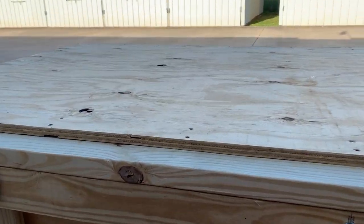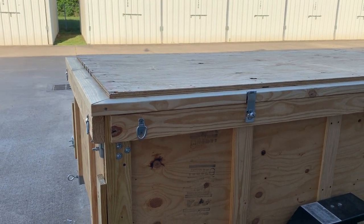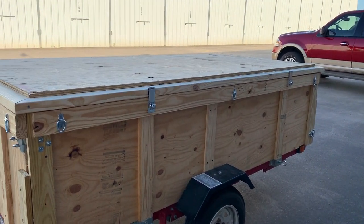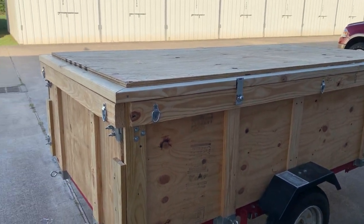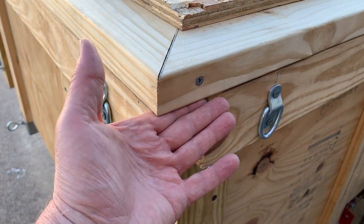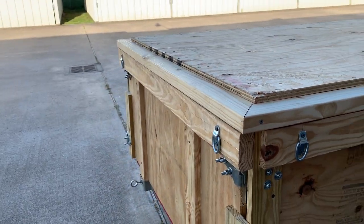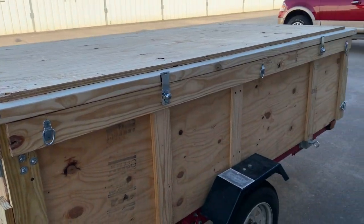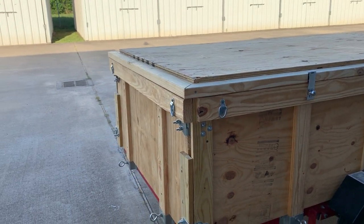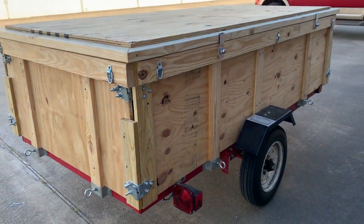I've got to figure out next how I'm going to prop this thing open. Once you get it open it's pretty heavy, and you want to make sure it's safe when you're getting in and out and loading stuff — you don't want it falling down and hitting you on the head. It does flop open real easy. I can put my hand under it at either end and push it open, and wedge something to keep it open, but I want something more permanent, maybe something that automatically pops open and stays open — more secure.